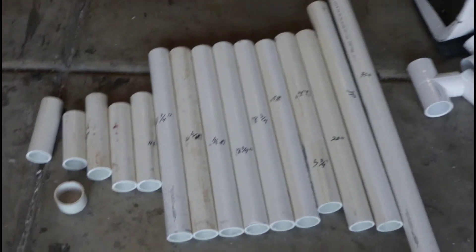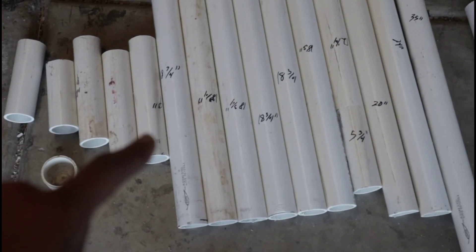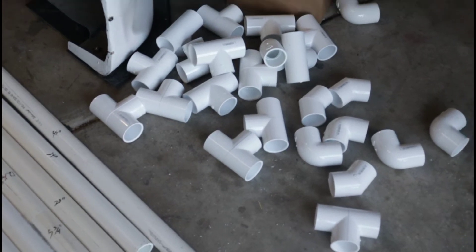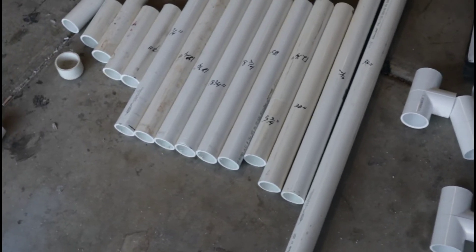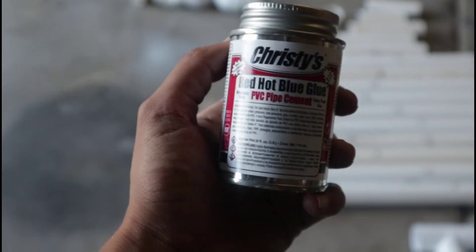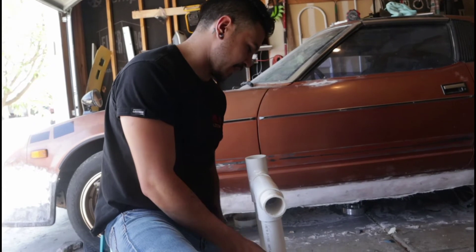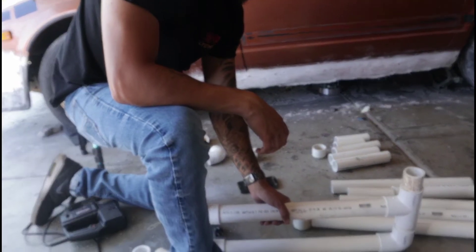The PVC pipe is all cut. The best way to keep track of everything is to write the size of each specific piece on it so you can stay organized and know where it's going to go. Now that we have all the tees and everything else we need, we can start assembling. Try putting it together without glue first to make sure everything fits correctly. This is the type of glue you need — just a little bottle — and I'll show you how to use it. This part of the process is basically just puzzle-piecing it together based on the diagram.